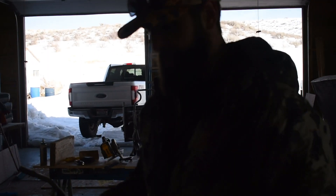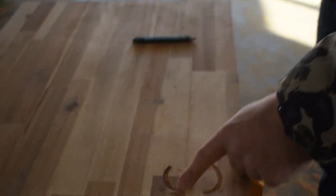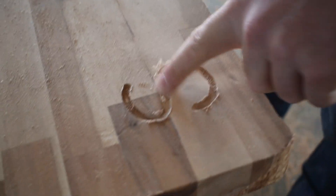Now we're going to take a torch and torch the whole S. That's going to get rid of all these burrs, so don't worry about that.